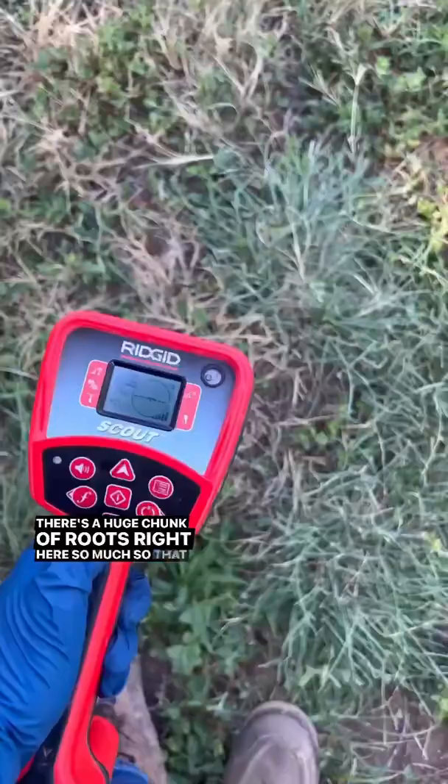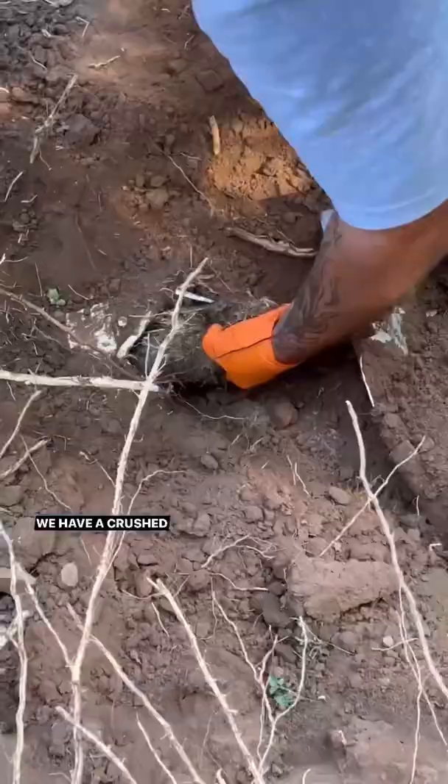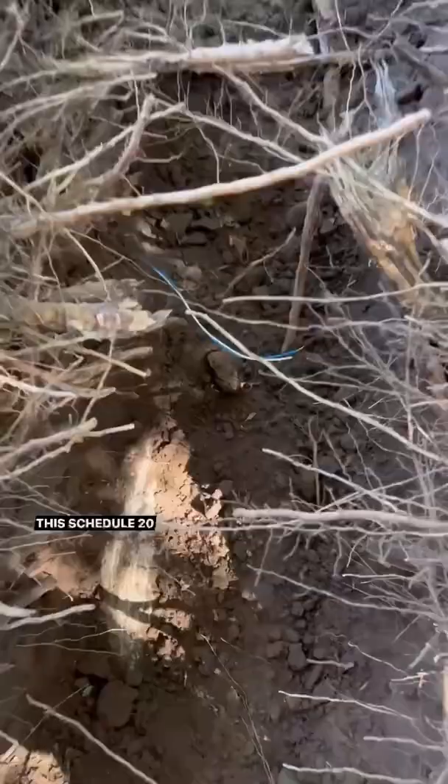Started running the Sea Snake down the sewer line and you can see there's a huge chunk of roots right here — so much so that I actually couldn't go past it. Used the Navitrack Scout to locate exactly where the camera tip is, and look at that: we have a crushed pipe along with this huge chunk of roots.